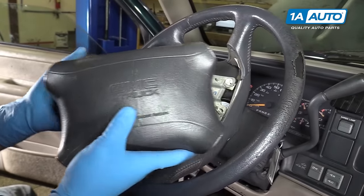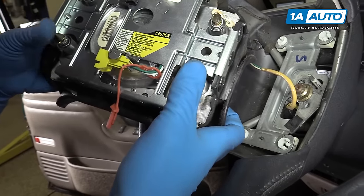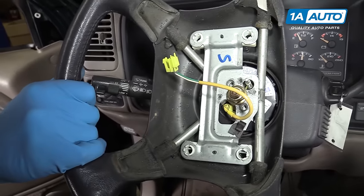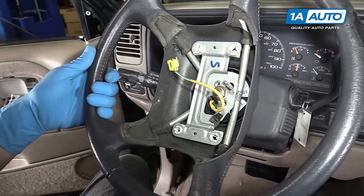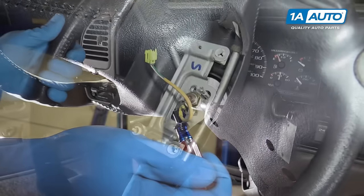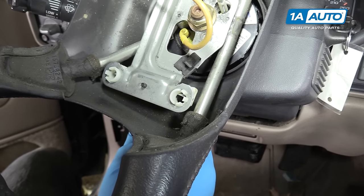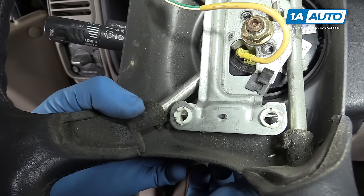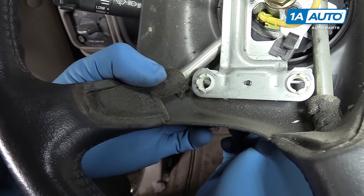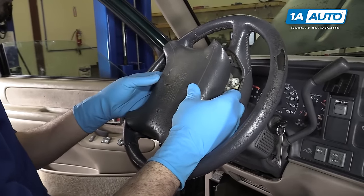Just so you can see — because it's pretty difficult to show on the back of the steering wheel — there are these notched pins, all four of them on the airbag, and these sit into four holes. There are openings in the back you can reach through with a flat blade screwdriver. Pry them up and out of the way, and it'll pop itself up. Remove the airbag.